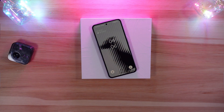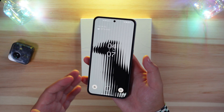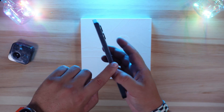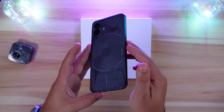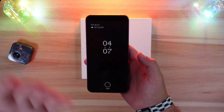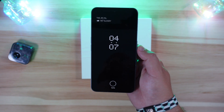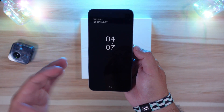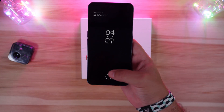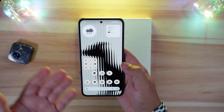The first thing you'll notice when you receive the Nothing Phone 2 is just how pleasant it is to hold - much lighter than anticipated. The new curved glass on the back is a huge contributor to how good it feels; compared to the straight edge, it's so much more palm-friendly. One quirk we didn't like from the Nothing Phone 1 is back: the fingerprint sensor sits quite low, and it is a little slower - sometimes requiring a longer press.